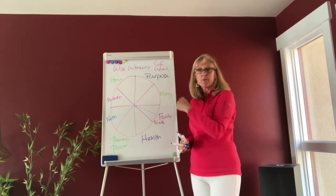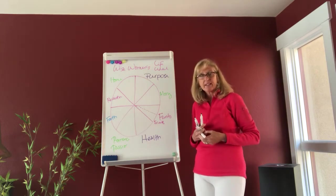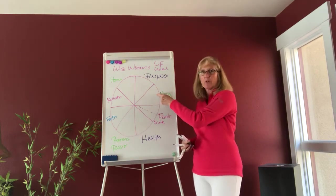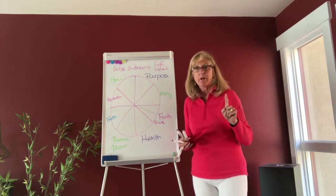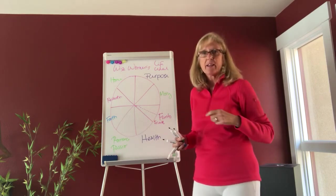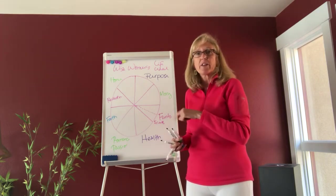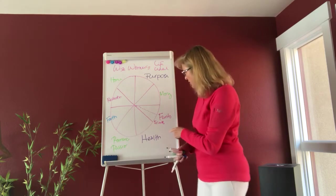So step one is you create your wheel, step two is you label each of the outside edges of each wedge, and then step three is we're going to actually rate each of these wedges on a scale of one to ten with your level of satisfaction. Here is a really critical part: it's really important that for each wedge you define it in a way that is meaningful to you, and it's also important to do it in a way that you're not judging yourself.